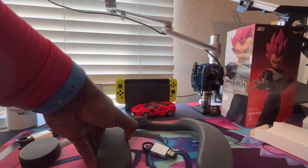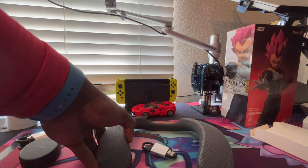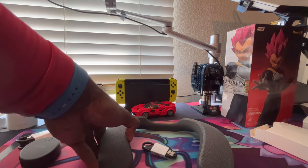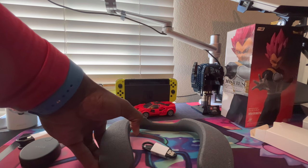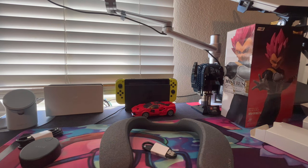Let's see if we get the pairing going. Power off, all right. Turn it back on, hold it this time. Power on. Bluetooth pairing - there we go, connect it up. Bluetooth connected. All right, let's see what we can get into.